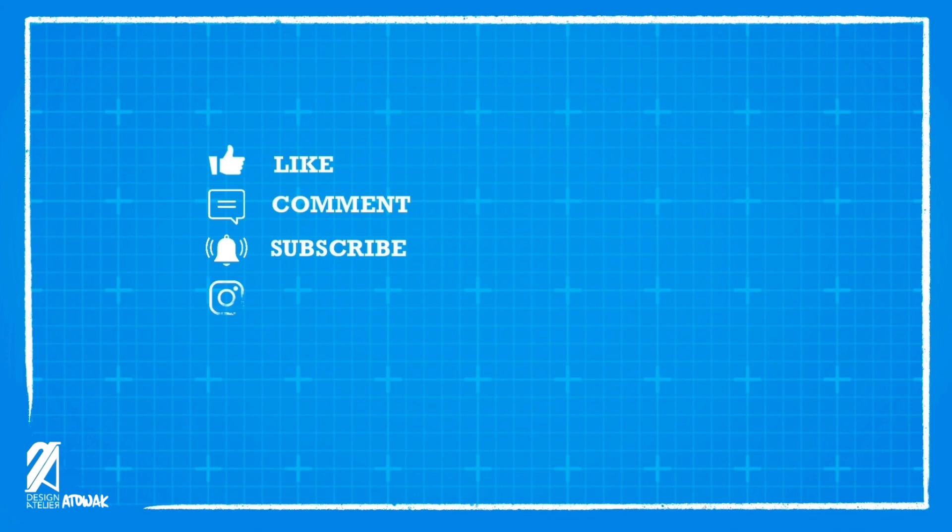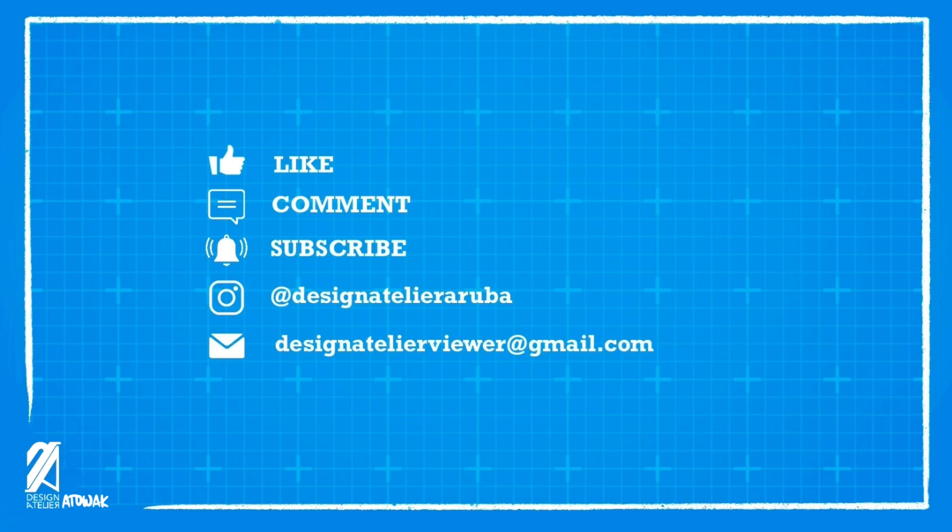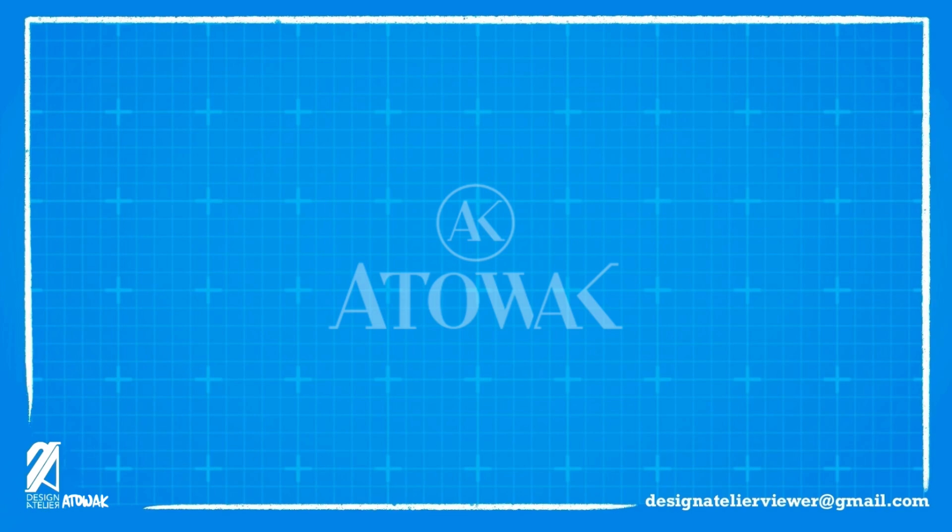Like, comment, and subscribe for content you'd like to see next. Follow us on Instagram at thezanatelieraruba for behind-the-scenes content. Email us at thezanatelierviewer at gmail.com. This video is brought to you by Attawak.